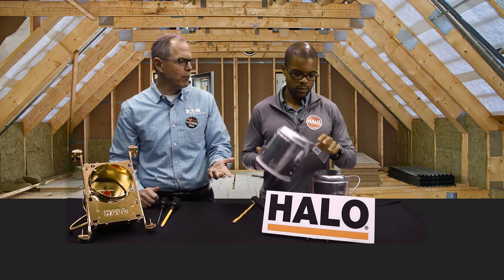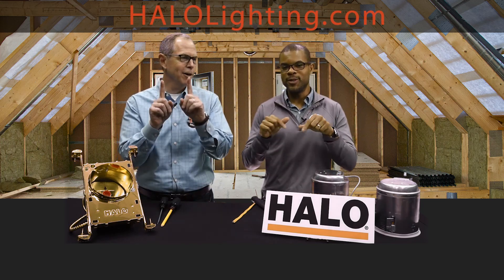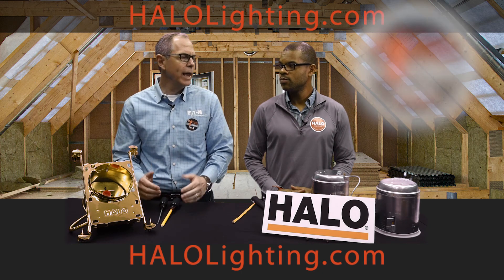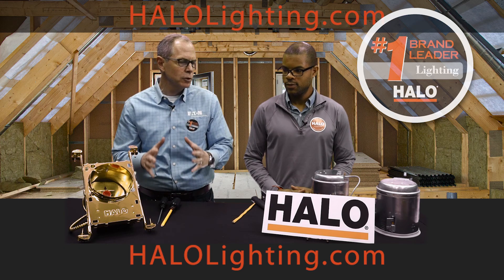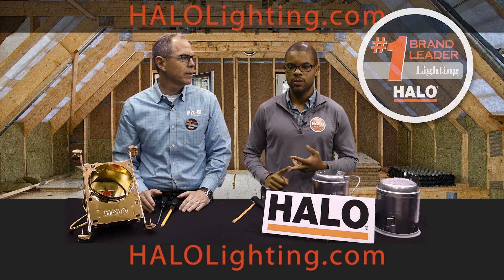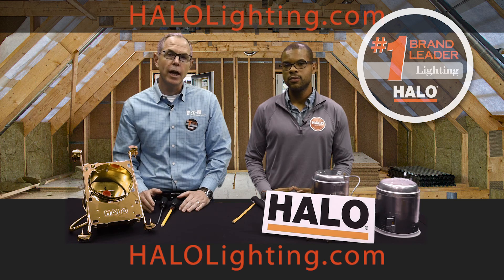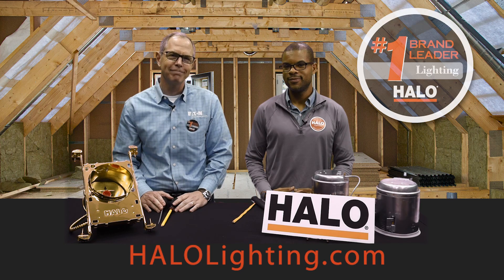So what if people want to get to these top 10 features? They should go to our website at halolighting.com — you'll see a link. Why is Halo the number one brand? Because we give all the features and benefits that make it absolutely easy to install our product — quick and great value. Thank you so much everybody, enjoy the rest of your day. More Halo Minutes will be coming your way shortly.